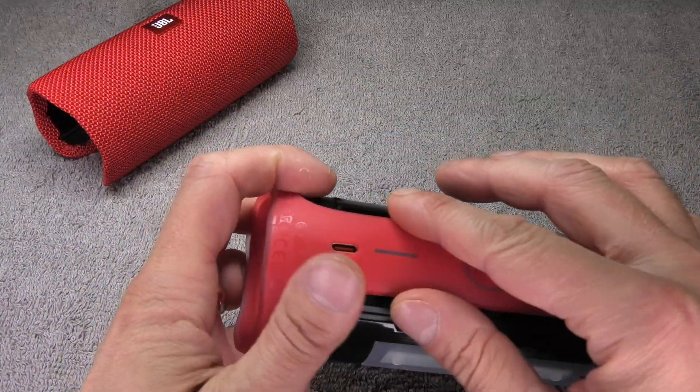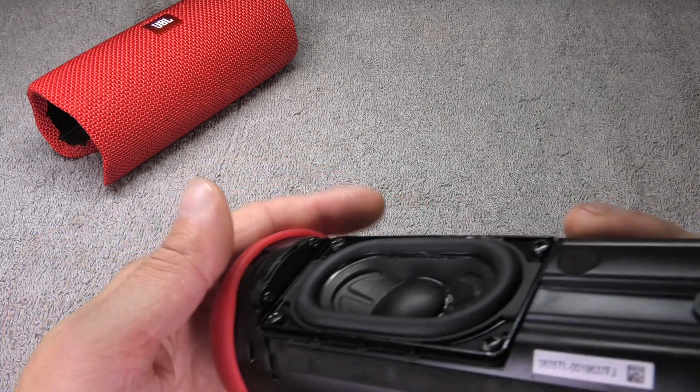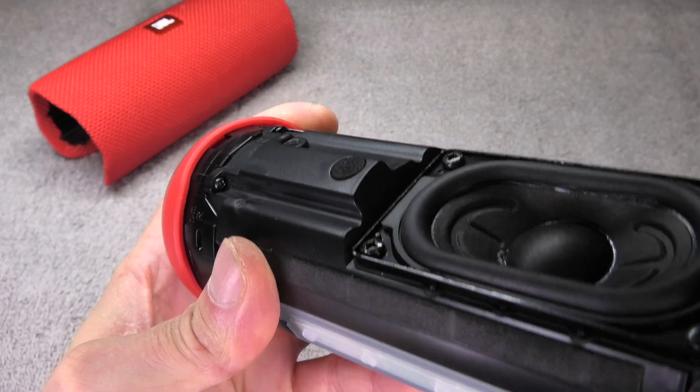We can see here the buttons and the mono speaker. Next we are going to take the rest of the red part off.